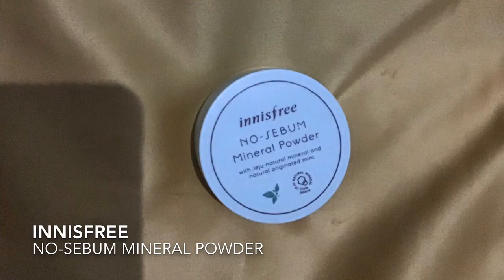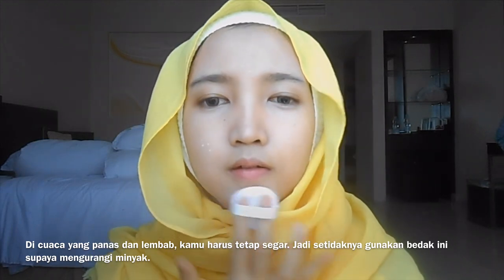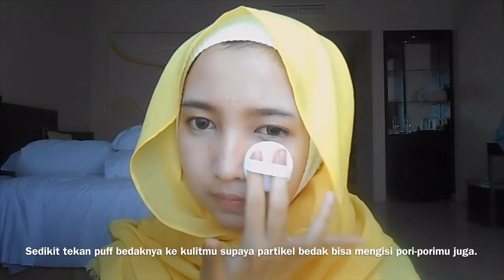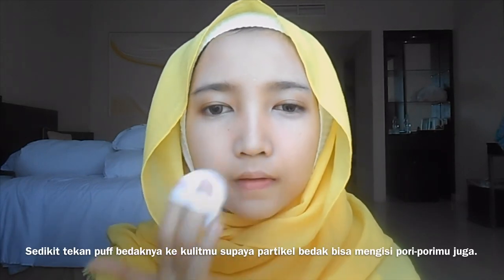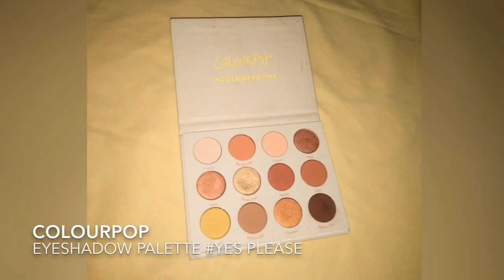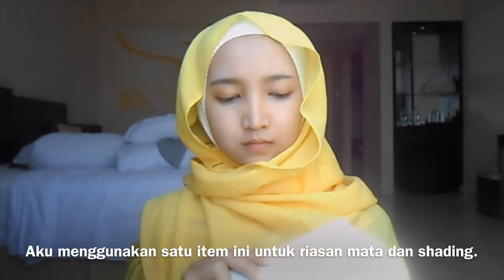Remember, use only the remaining product on your nose — if not, your nose will get flaky easily. For this spring look, use a mineral powder. In hot and humid weather you have to stay fresh, so put on some powder to keep your face less oily. Slightly press the puff to your skin so the particles of the powder can fill in your pores. Next, I use the ColourPop eyeshadow palette for shading and eye makeup.